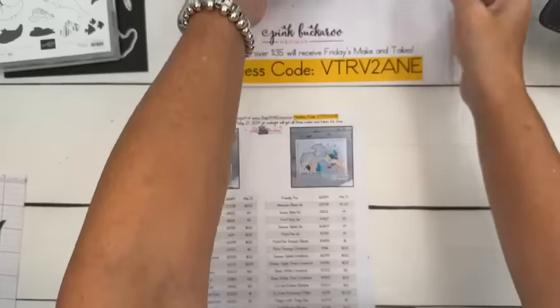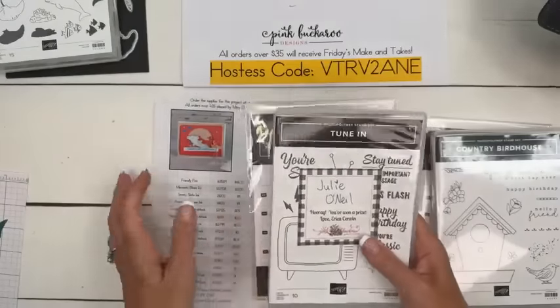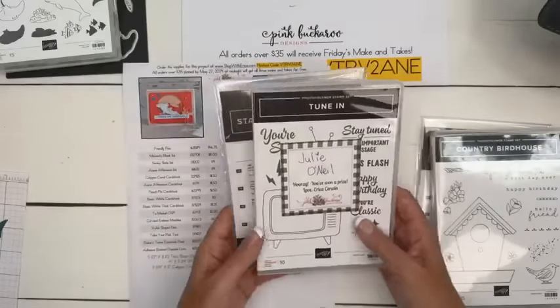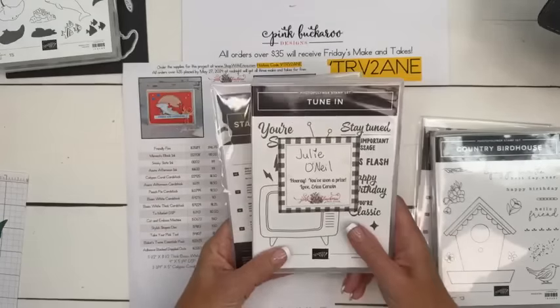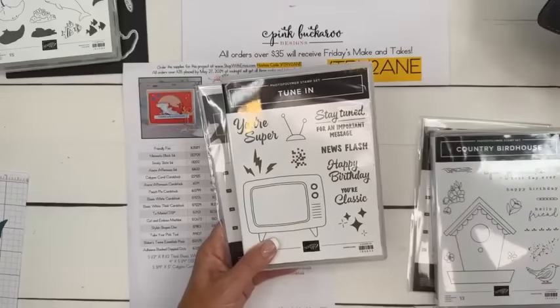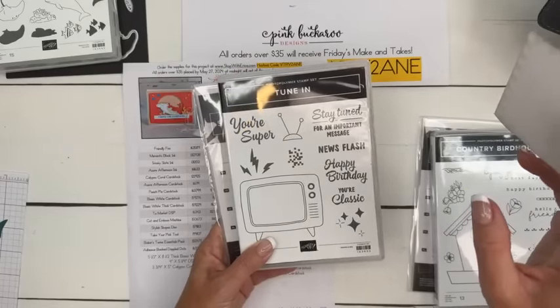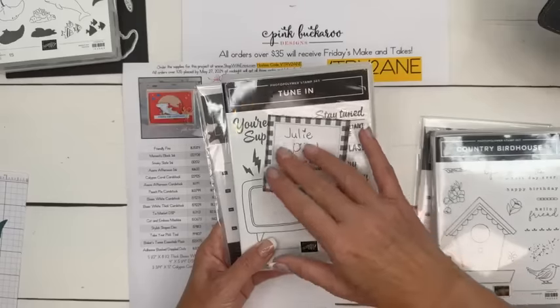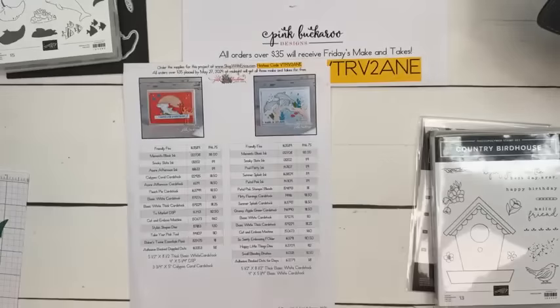I have giveaway prizes every week — Tune In, Julie O'Neill! Julie, I do believe I have your mailing address — I'm going to send it to you on Tuesday. How cute is this? I started working on this this week too — we're going to do this next week for Facebook Friday. So Julie, thanks for sharing my video — you have won the Tune In bundle.